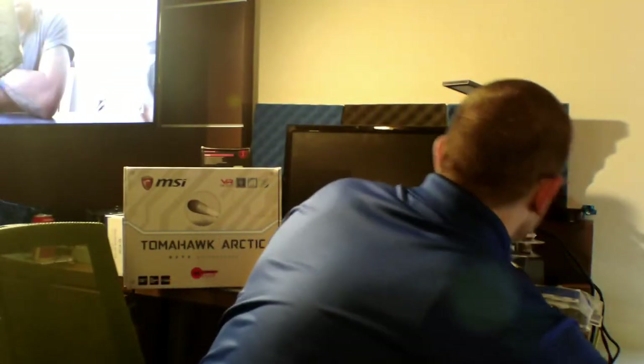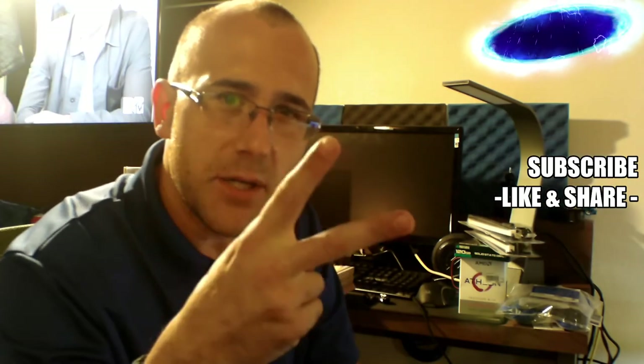That's everything I got — that was my loadout. I hope you guys enjoyed it. Thank you so much for watching, make sure to subscribe, leave me a like, and as always, you guys be cool.